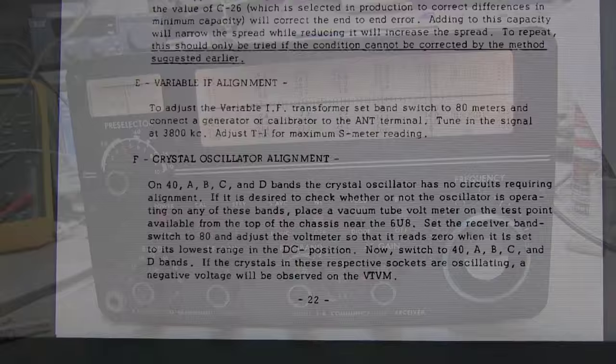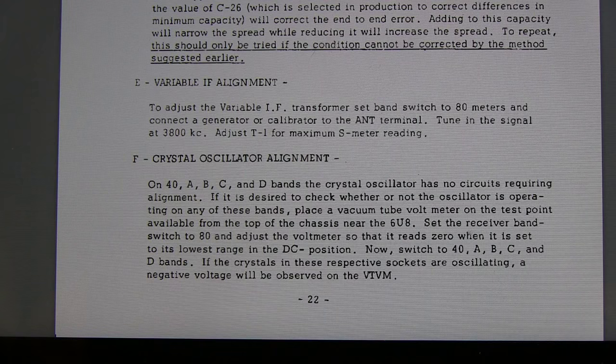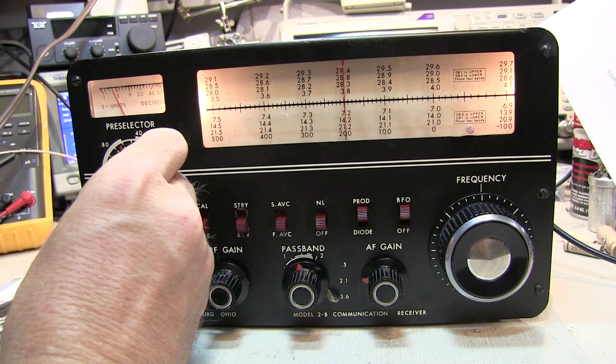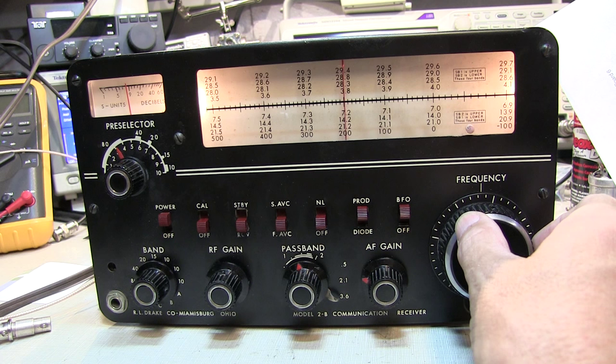Now to adjust the variable IF transformer — we'll go to 80 meters, 3.8MHz on the signal generator, and then adjust T1 for a maximum S-meter reading. I've finished dialing in to 3.8MHz with the signal generator already there. I've got a beat note here. Let me adjust the preselector to get our maximum signal reading out of that. Let's zero beat it, and then we'll peak T1.